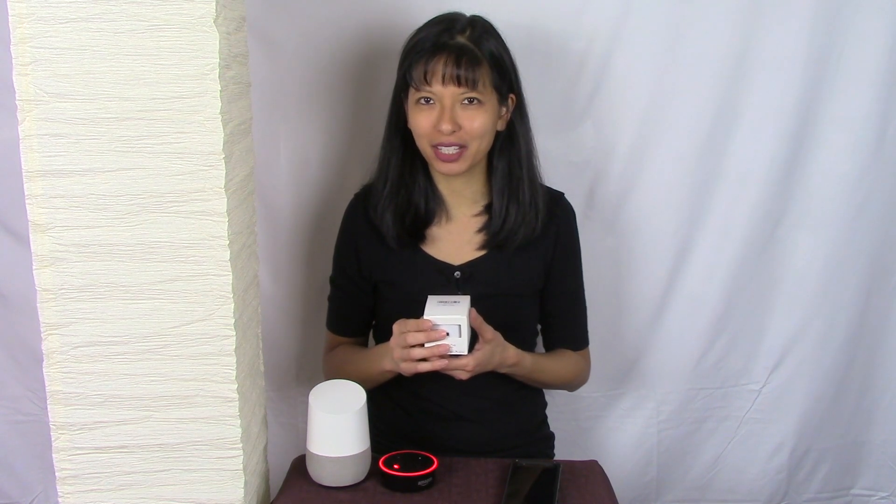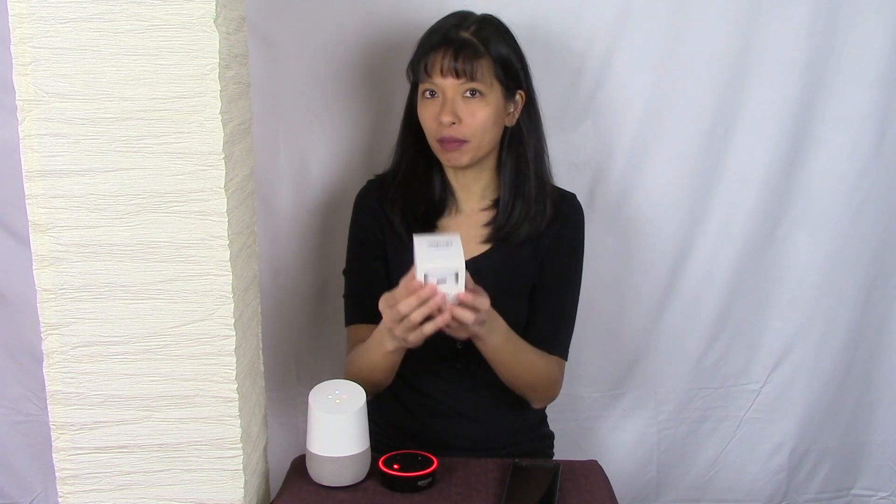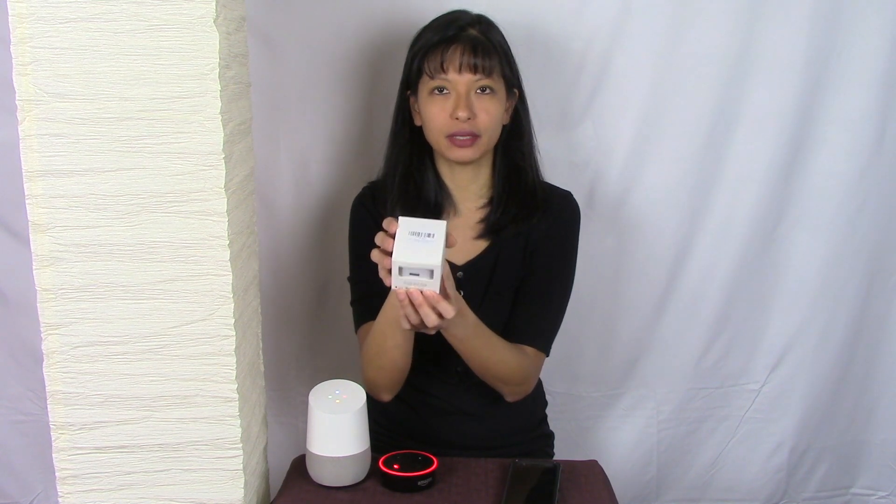Hi everyone, my name is Caroline. In today's video I'm setting up a smart Wi-Fi plug from my friends at Avatar with my lamp here, with Alexa and Google Home. This is not a paid endorsement — this is something that was sent to me. I'm going to set it up today for you guys.